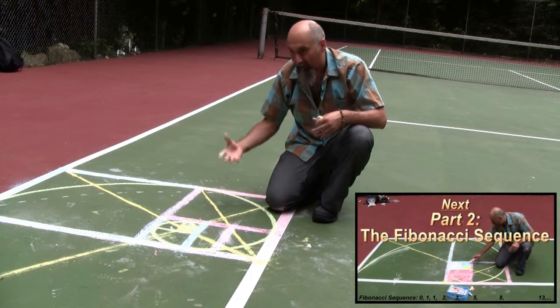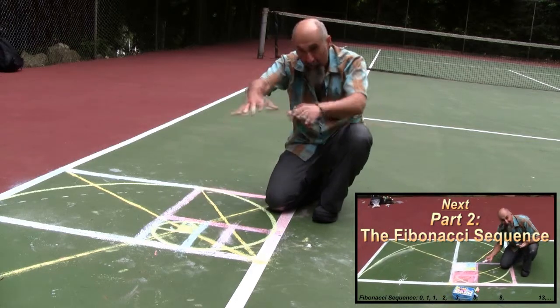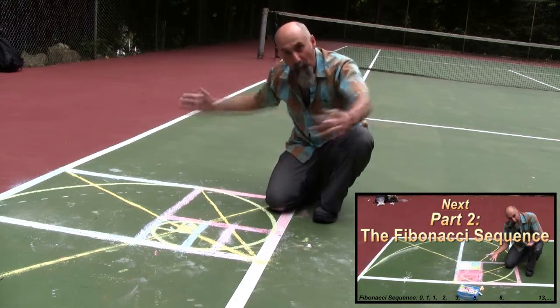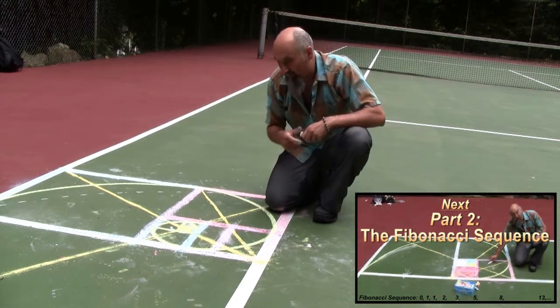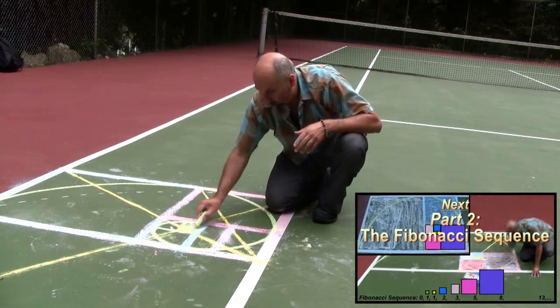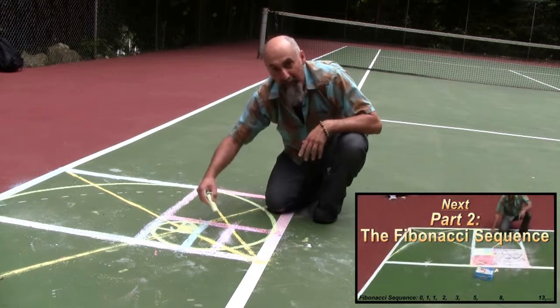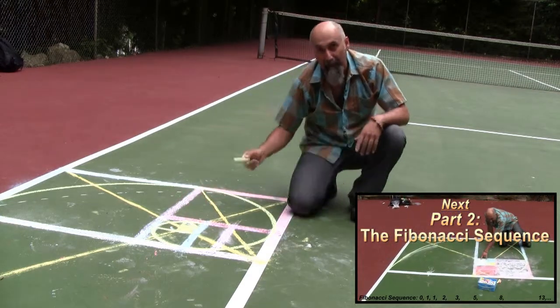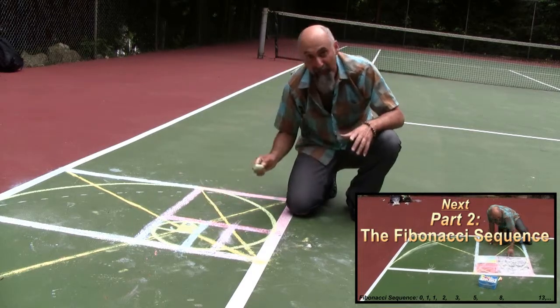One way I know the golden rectangle and the spiral is different from Dirk's approach: when he does his artwork he creates the rectangle and works inward. What I do is work from the inside out. Maybe we'll fill up the boxes and I'll show you how that looks.